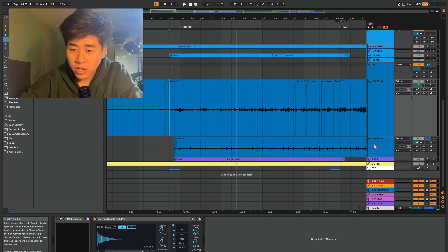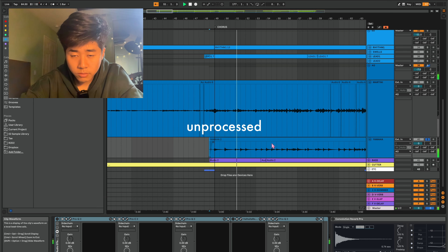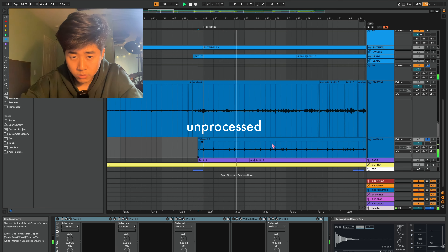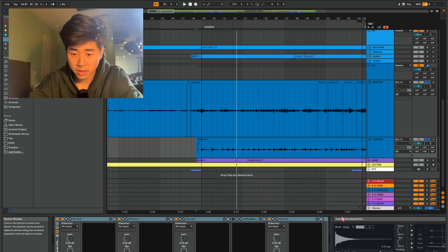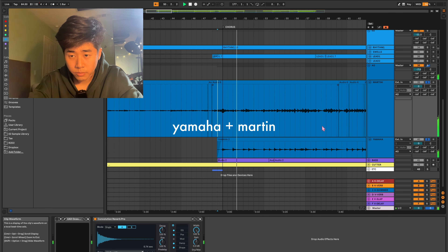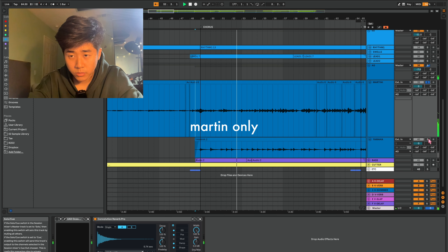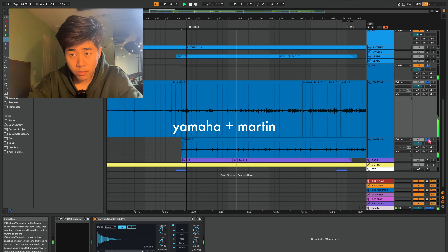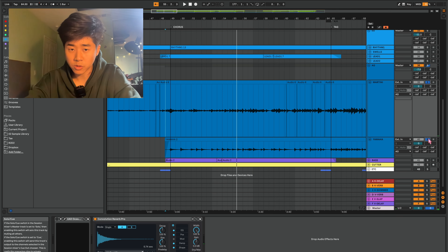Let's check out the other guitar, the Yamaha. Nice harpy strums, lots of low end — which with EQ I cut out a lot of that low end. Now I'm going to turn that on and see what it sounds like with the Martin together. Without the Yamaha, then bring it back in. Super cool — that already adds so much.